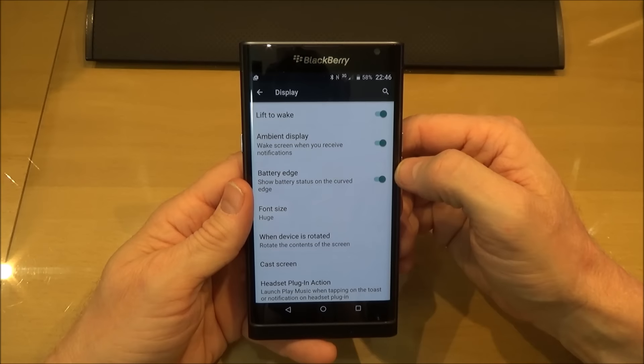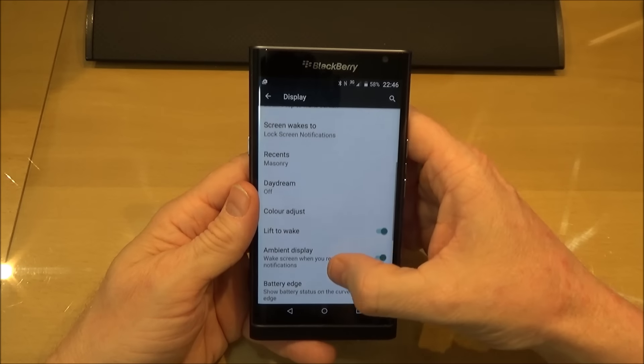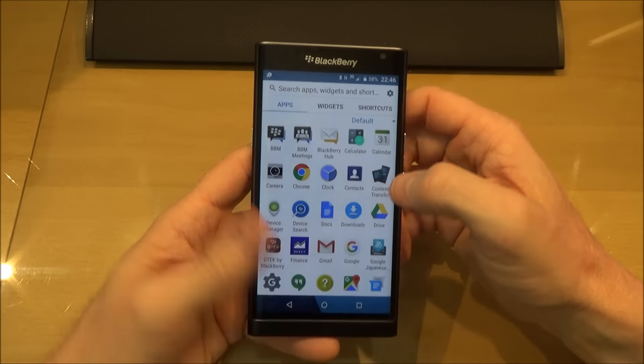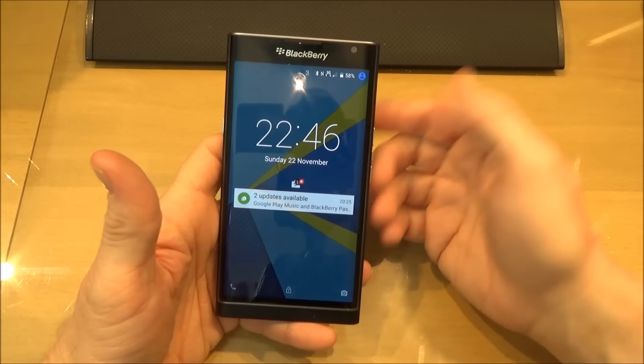You can see the different features here — what you can turn on and off for when you're using the phone, the gestures and so forth. Another way to turn the phone on, as you may have seen in that menu, is to double-tap it.